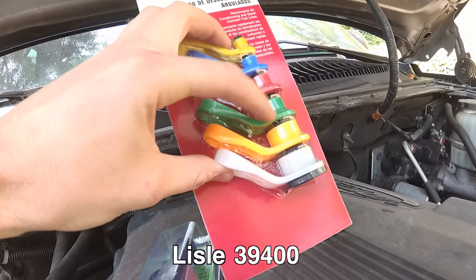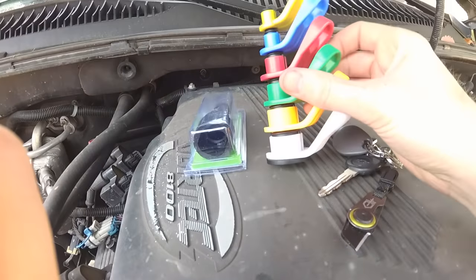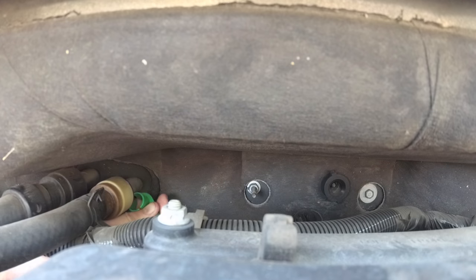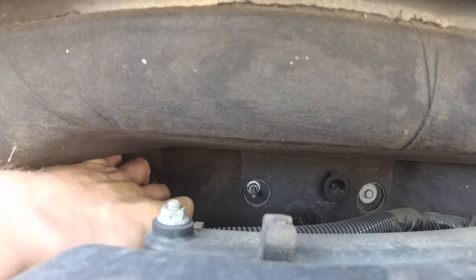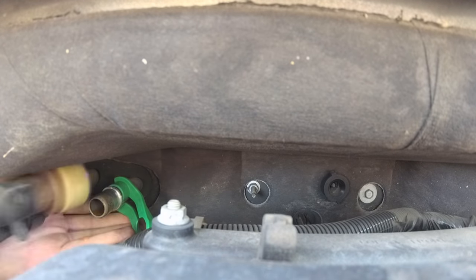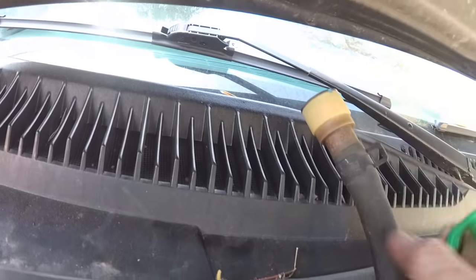You get one of these and we're going to use the green tool to disconnect it. You pull the green one off — and you can drop your thing on the ground. You come in from underneath, put your tool on the line, and pop it in there. There you go, it's off. This is what the connector looks like, and your tool ends up going in there and releasing it.